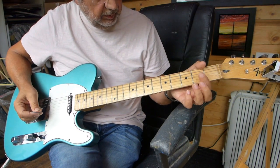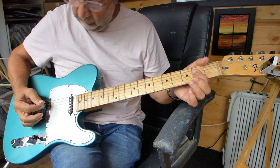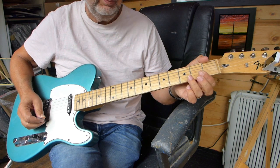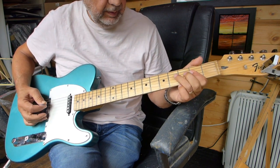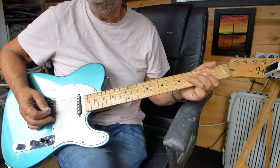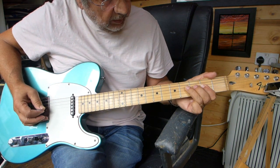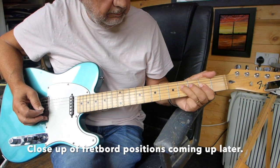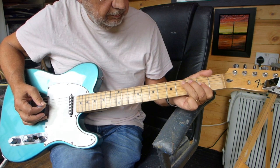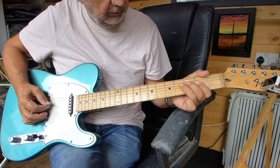So what we're doing is playing an A — basically we're using the one-fingered bar across the A but you're not playing the first string, just like a little bit of a blue shuffle. Playing on the D string, then you go, moving to the A string from the D.